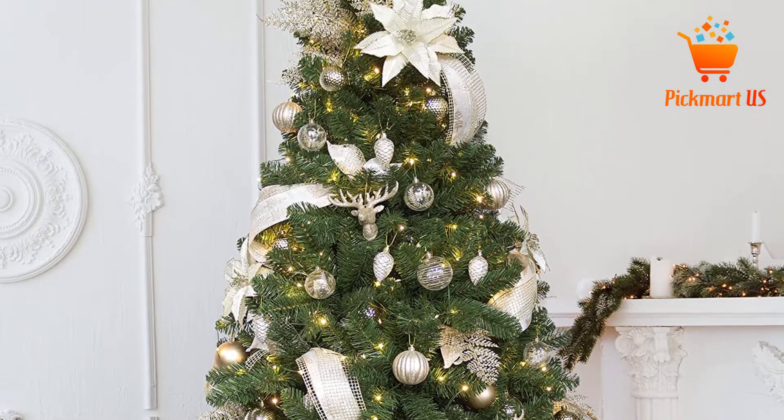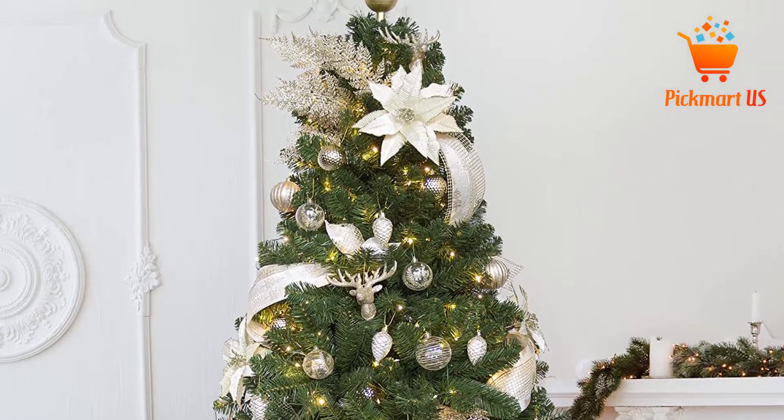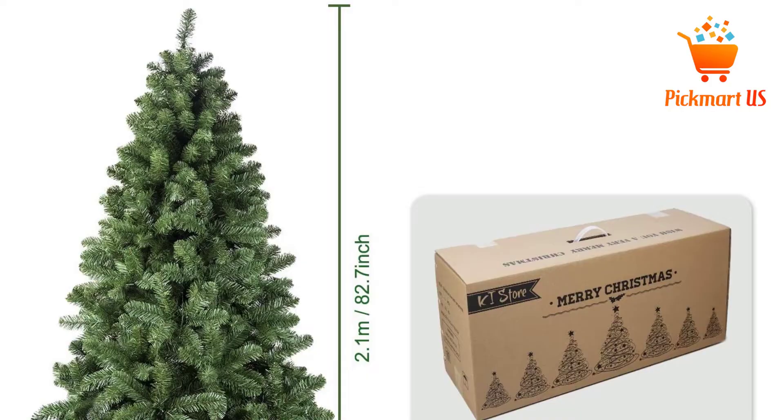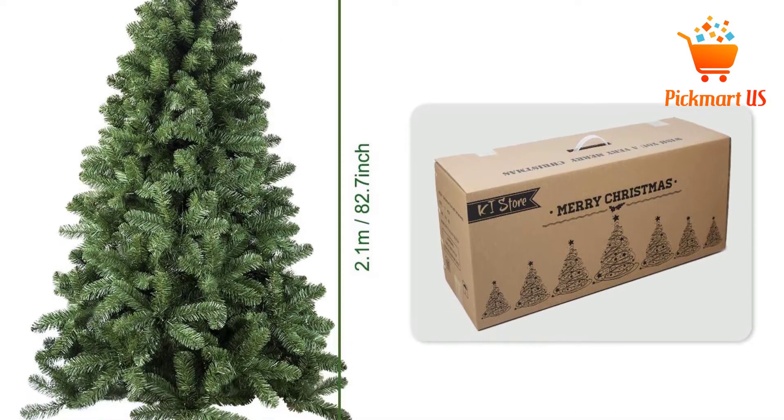The product has a height of 7 feet, plus it is available in other sizes and most colors to choose from. The snow flocked finish of the tree brings the winter seasons to your home, thus a pick you never want to miss.